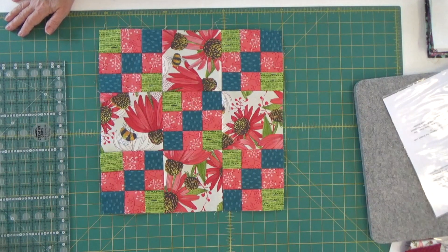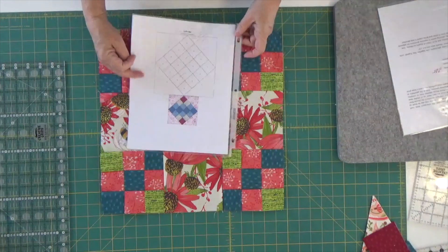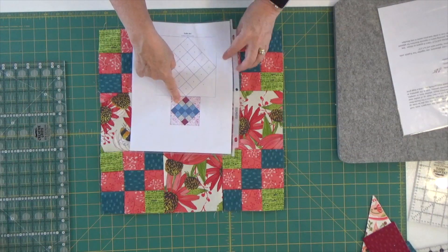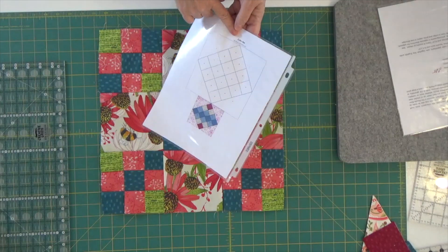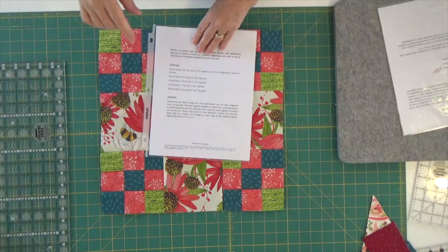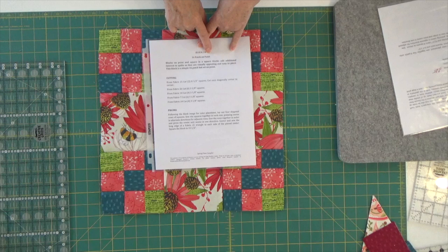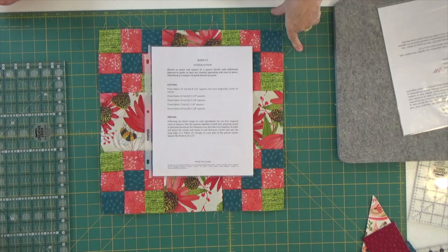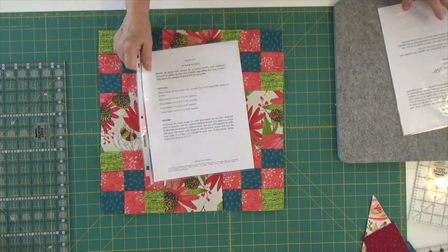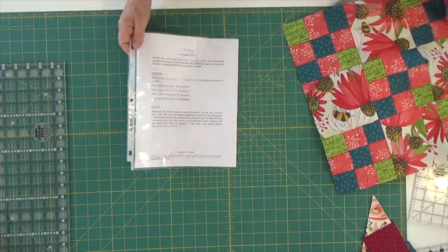Here is block number 19, all ready to go. We are down to one block left — our final block is block number 14, which is called the 16 patch on point, also known as the coffin star. Next up is the 16 patch on point, block 14. I will see you tomorrow with our final block of our 2019-2020 Springtime Sampler quilt. Thank you so much for joining me today — don't forget to pop back tomorrow for our next block.